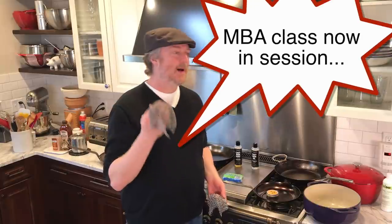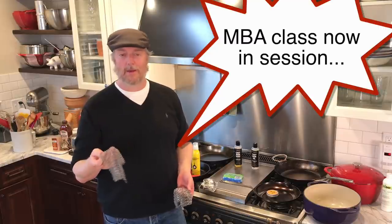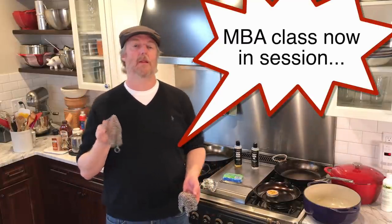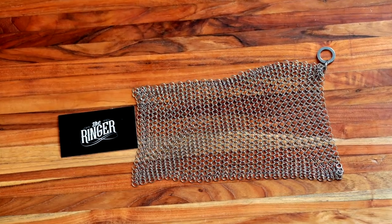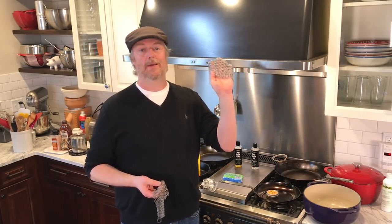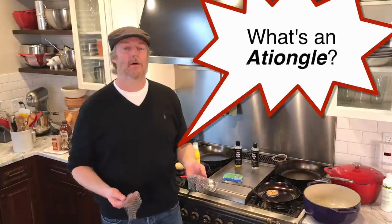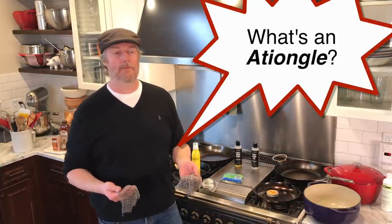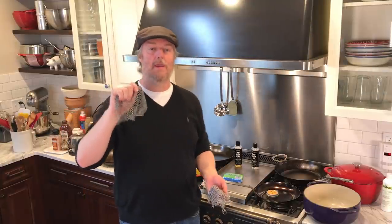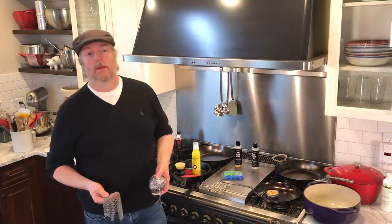I want to opine on brand names. I think Ringer is an excellent brand name — it's made of tiny little rings, it's a normal word used slightly out of context, which makes it memorable. People bring in ringers to solve problems. Contrast that with the Ashongle — I'm not even sure if I'm pronouncing it correctly, and when I look at it I can't tell if the word is spelled correctly. It almost looks like a typo. When it comes to brand names, Ringer wins hands down. Both are good chain mail scrubbers and I give them both an unhesitating thumbs up for functionality.